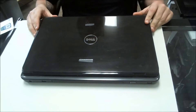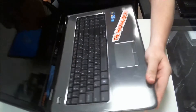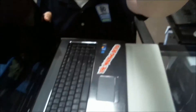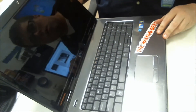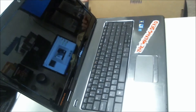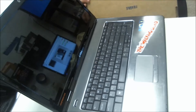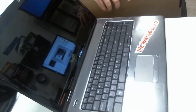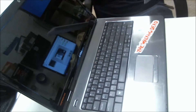What I have here is a Dell Inspiron N7010 with a bad LCD. I can't really see it but it is bad and we are going to replace it. So the first thing you want to do is open the box that your LCD came in.